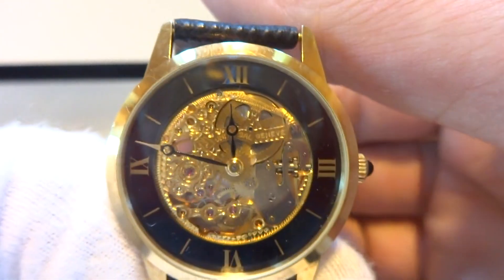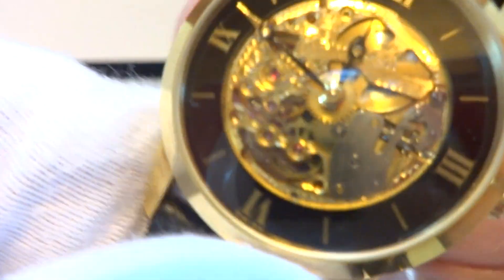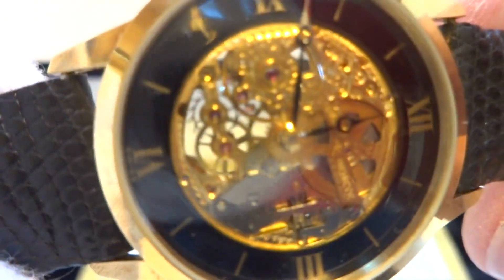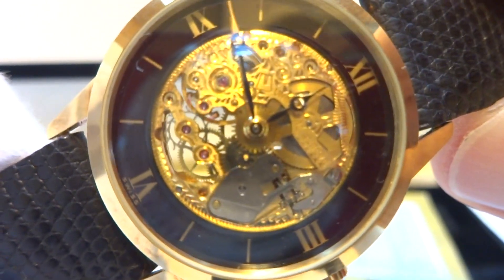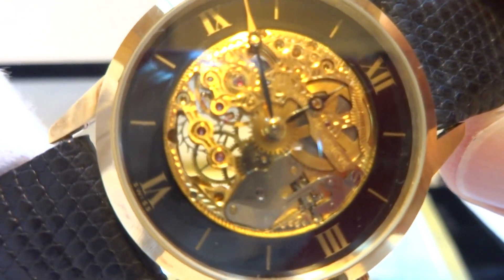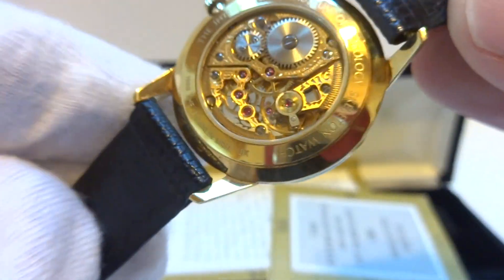In really wonderful condition. Let's zoom in — you can see the escapement wheel, the hairspring, the pallet fork. They're all moving as they should. It's just kind of neat to watch.